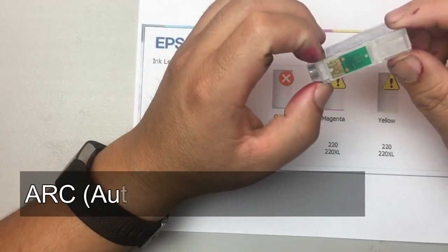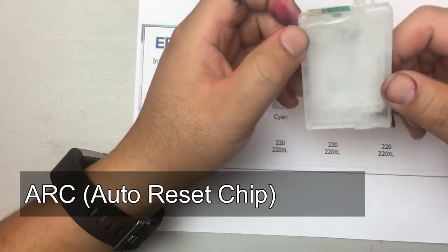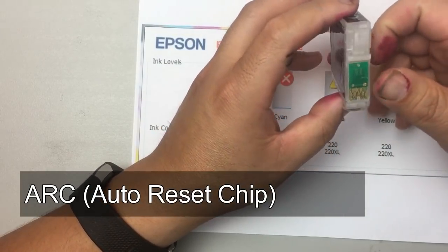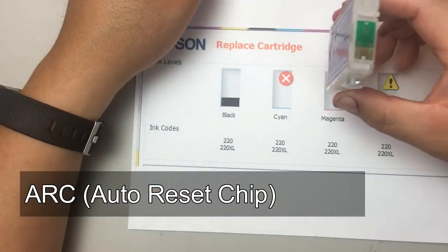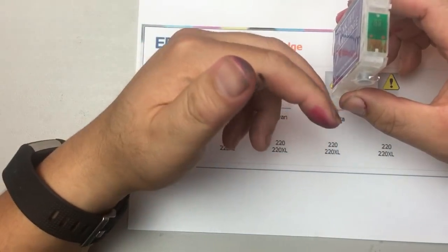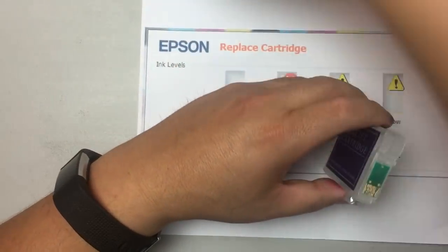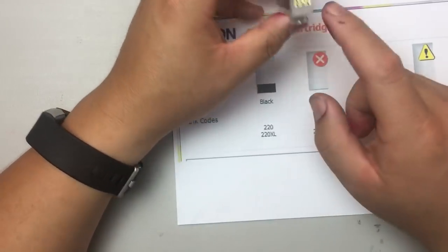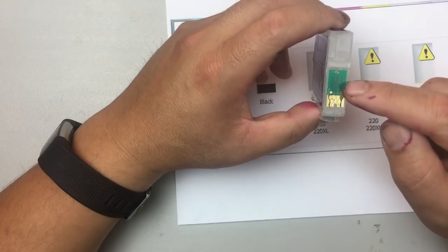The second kind of reset is called ARC — auto reset chips. If you buy BCH refillable cartridges with ARC chips, you'll see this kind of chip. These chips have a rolling number that goes from zero to the maximum, then rolls back to zero again. Unlike the active resetter, you cannot reset these any time you want.